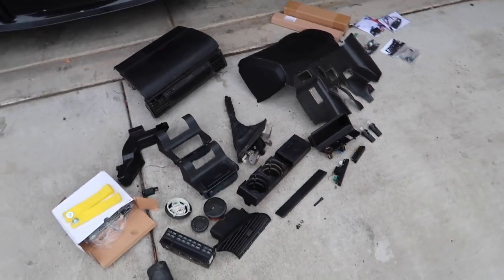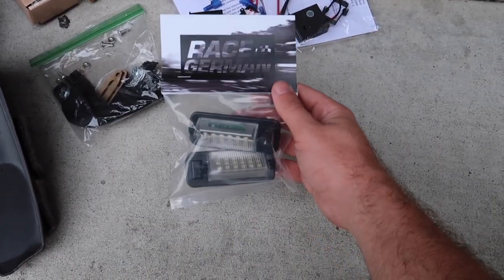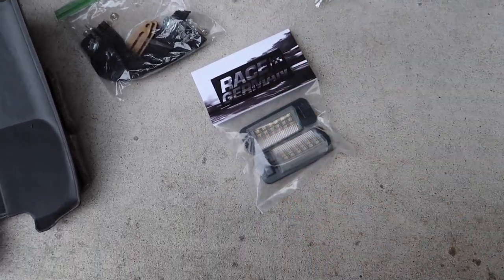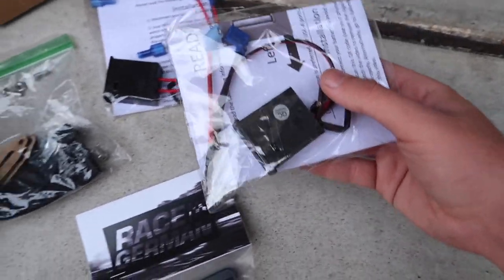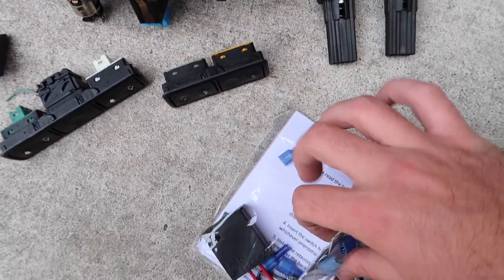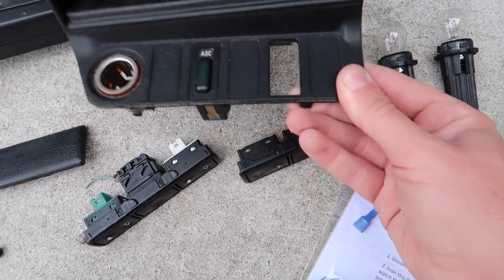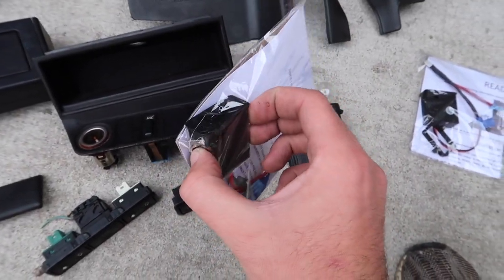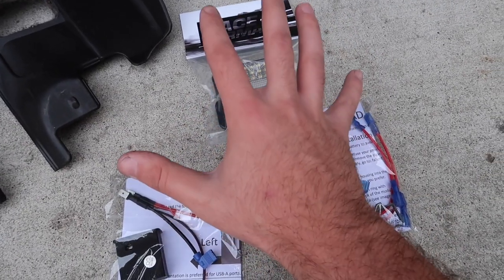Let me show you guys everything we picked up from Pick-n-Pull and Race German. We got brand new rear tail lights from Race German — they're going to look so good. We also got brand new USB ports that are E36 style, going into an OEM location filling a missing tray spot. They have the exact same texture as the rest of the interior, keeping that retro style we're going for. I also got a switch from Race German for if you're doing any light bars — I actually plan on doing something pretty crazy that'll require that switch.